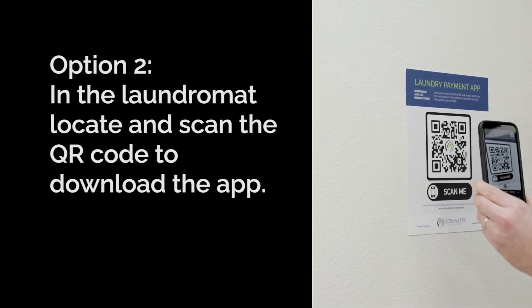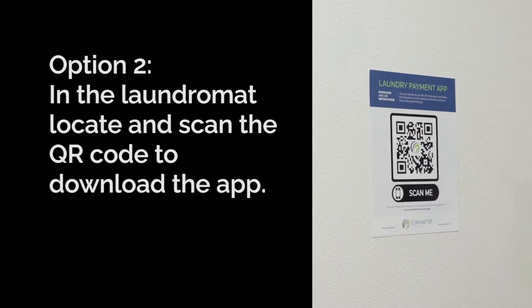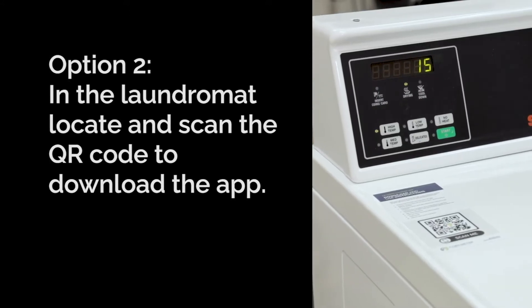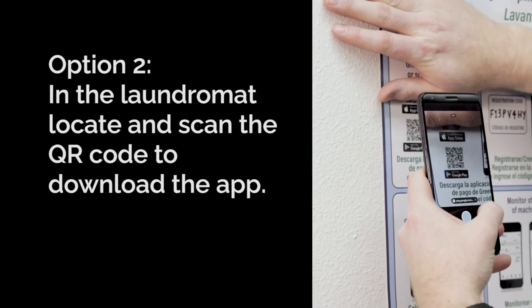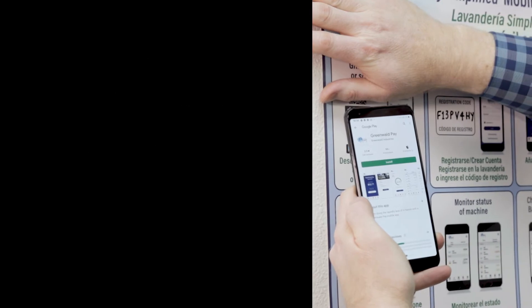Two, if you're in the laundry room, you can open up your phone's camera and take a picture of the relevant QR code. You should be able to find it on an instructional sign within the laundromat or on the machine itself. Scanning the code will take you to the App Store, where you can download the app.